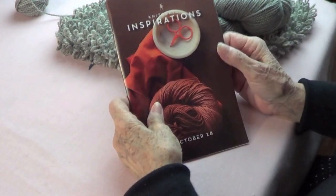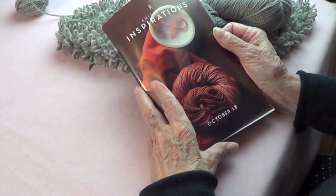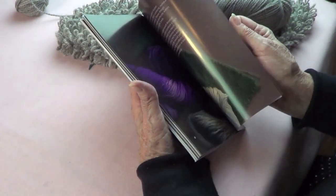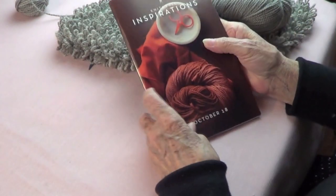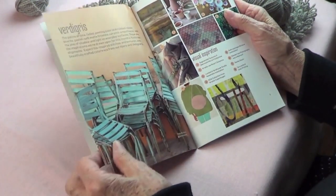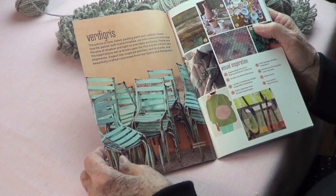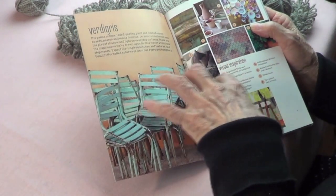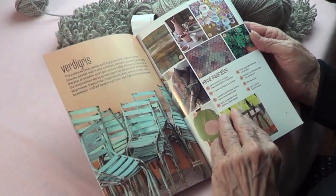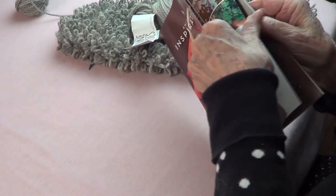Our knit crate kit — this is just beautiful, and there's a very nice booklet that comes with it with a lot of information. The theme today is going to be a lot of information. The theme in October is called Verdi Gris, and Verdi Gris is that finish like pastel colors, and I am loving this — so very autumn-like, this is just wonderful.